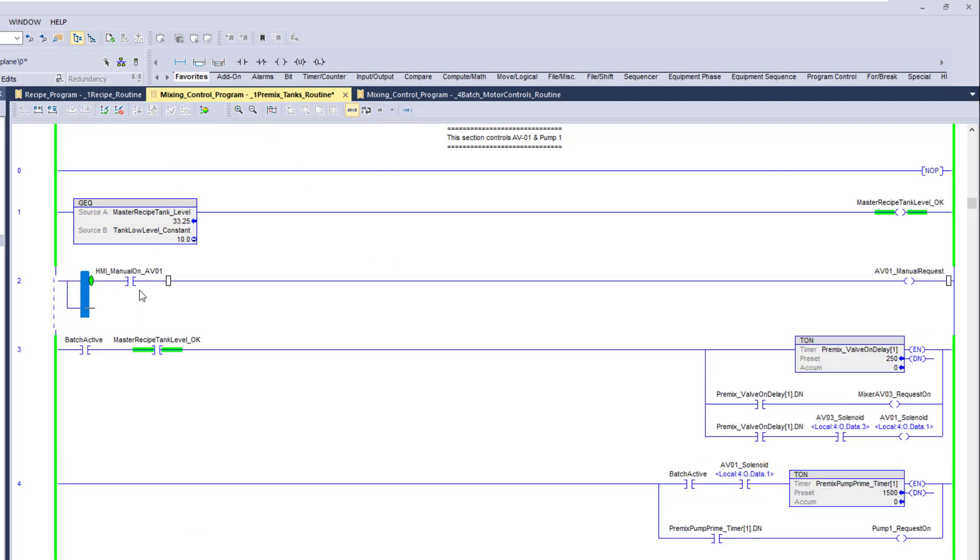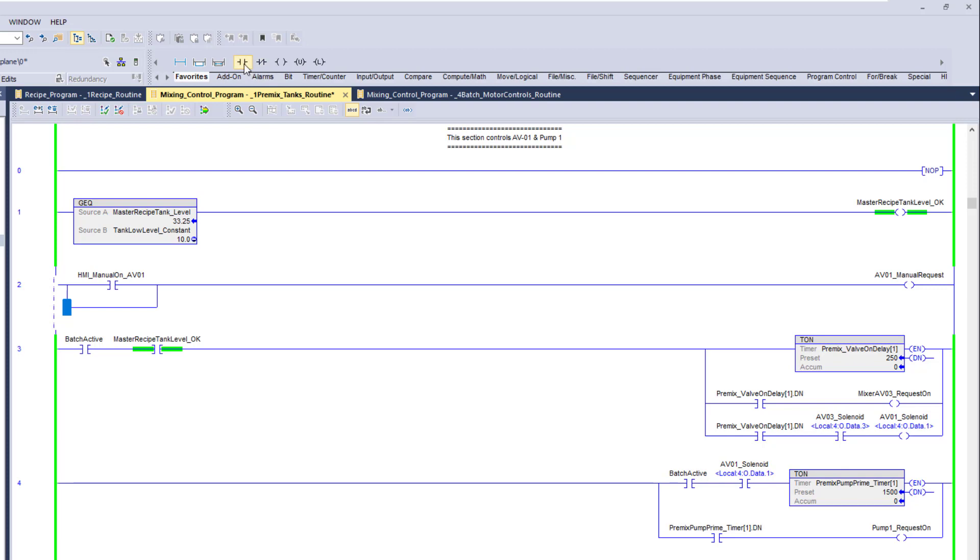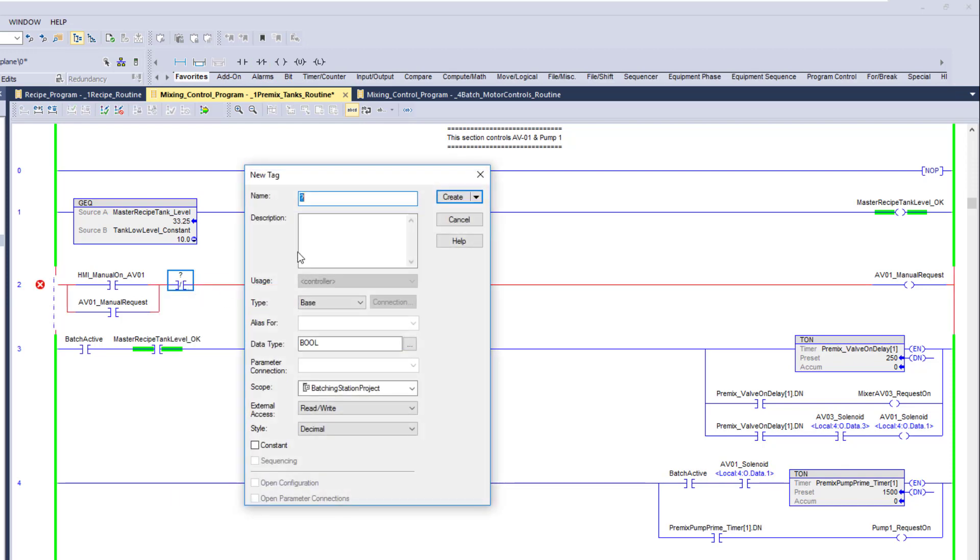Then we can seal this in. When it turns on we'll cut it — we want to hold it on as long as we have it, and then turn it off. So we can seal this in, hold it on, and then when we hit the stop button it will cut off. That's the more feasible approach — just come in here and do this.